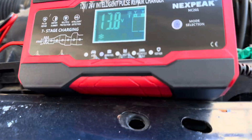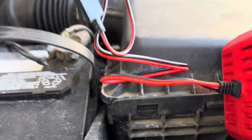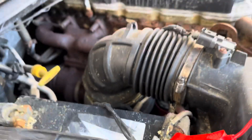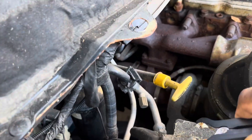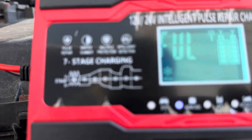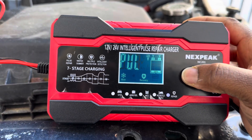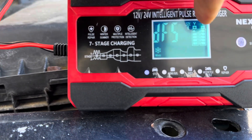This is the NEXPEAK unit. You put the positive clip on that side here and then put the negative over on this side. Look at the meter — right now it's on AGM but I'm gonna put it on standard mode. Okay, so it's on standard.